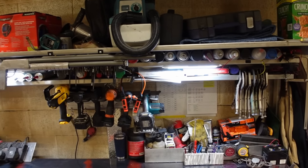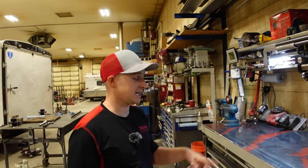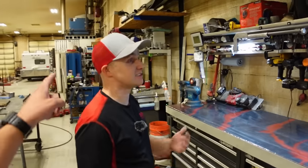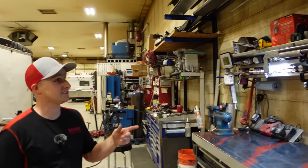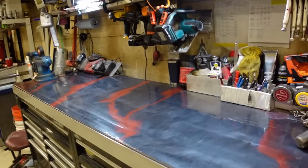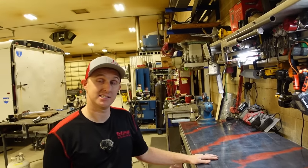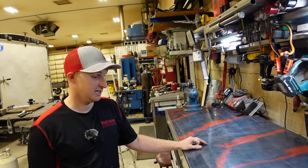The hutch-looking structure on top was his brother's idea. They had bins on the side of the boxes that got cluttered, so his brother built the hutch just for cans — easy to access everything. His brother has the exact same setup. He kept filling it up and added a second row for a couple more. The top is custom-built from two-by-fours.